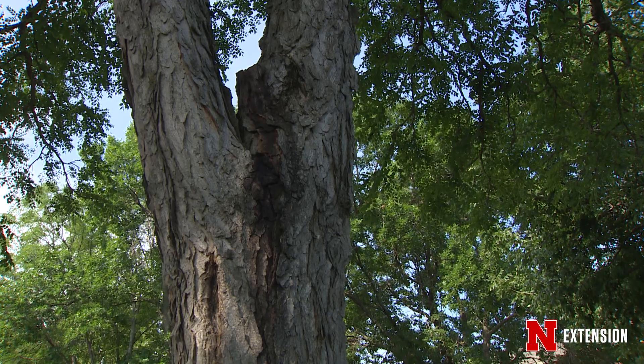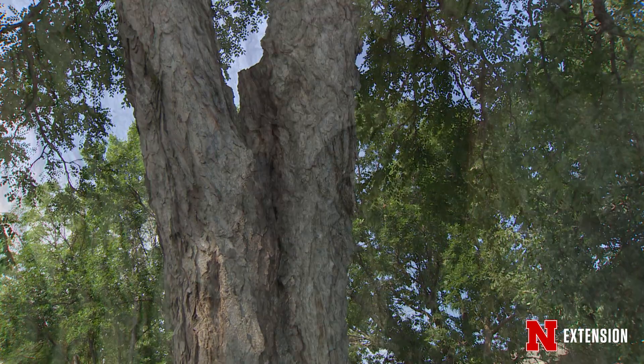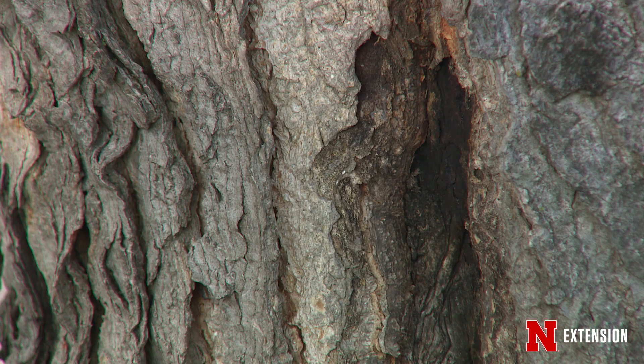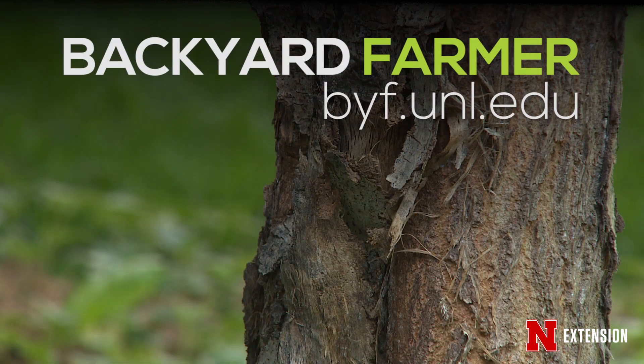There's a good chance that wood rot will move further in structurally, lessening the structural integrity of that tree, and it could become an issue. Just to recap, now is a great time to be scouting your trees looking for some of these cankers. Try to catch them when they are smaller so we can do some of that pruning early on or take care of any other remedies that may be necessary.